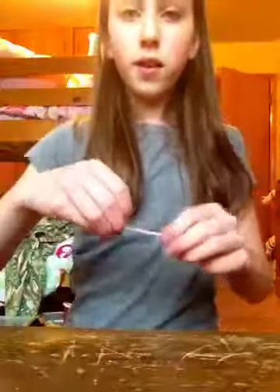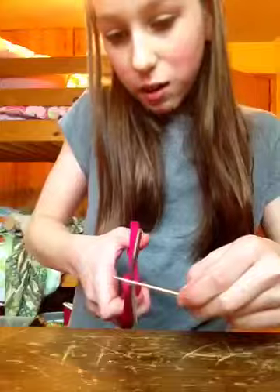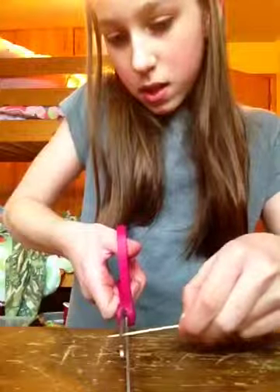And then how to make a needle. You just take a toothpick, cut it the size you want the needle to be. And then you have a Barbie needle.